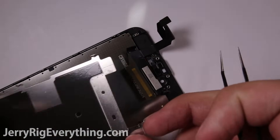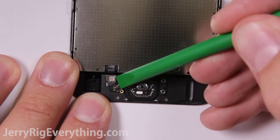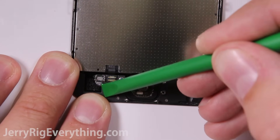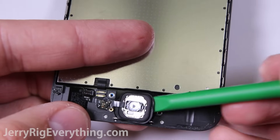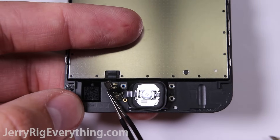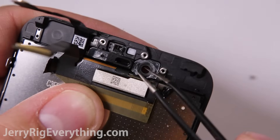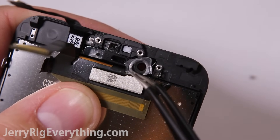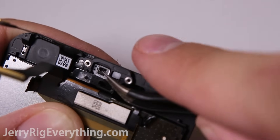Now that the metal plate is gone, remove the two screws holding down the home button. Take away the metal bracket and unlatch the home button cable — it's just like a little Lego, you just lift it up and out. There's a little bit of adhesive holding down the home button and the small circuit board for the fingerprint scanner, so undo that and lift it out.